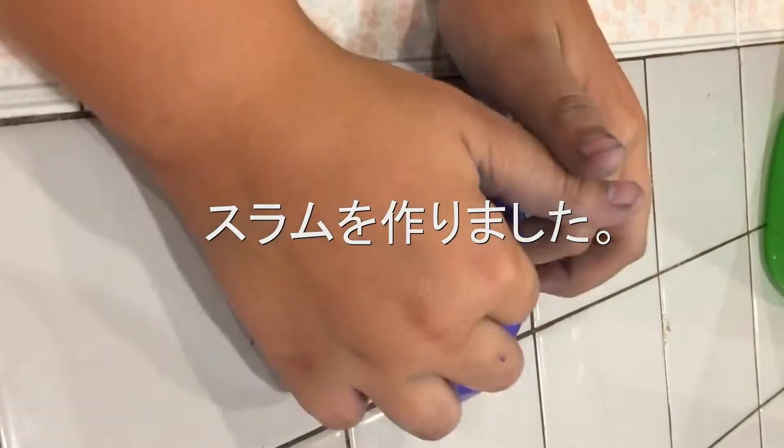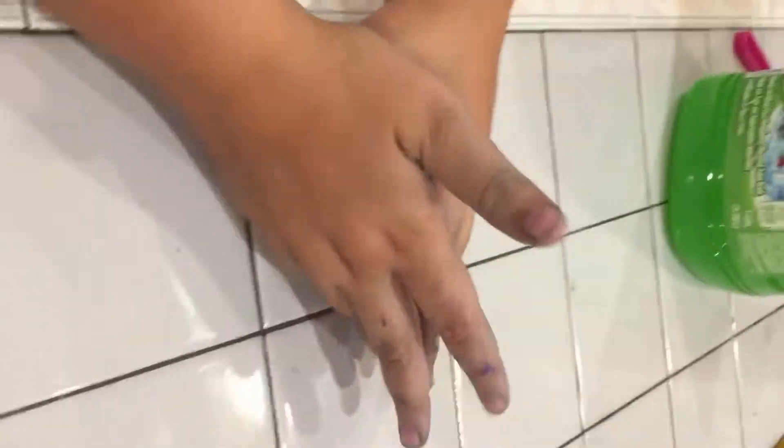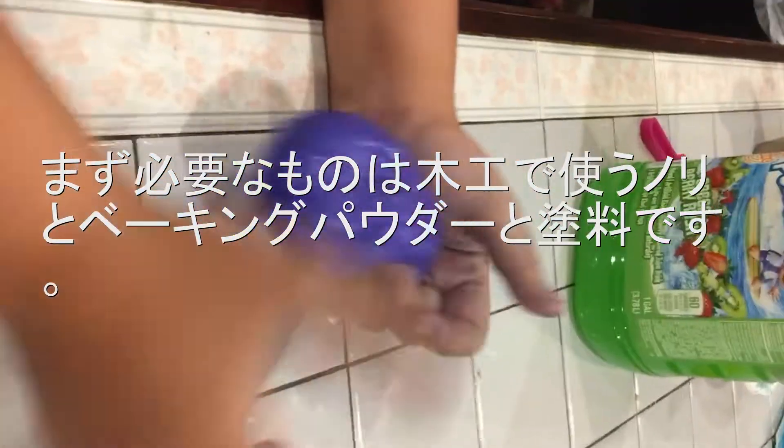Hey guys it's Slime 101 here, and today I made some new slime and I'm going to show it to y'all. So this was purple slime. I made it with Elmer's glue, contact solution, baking soda, and food dye.